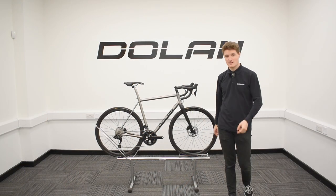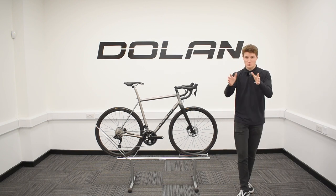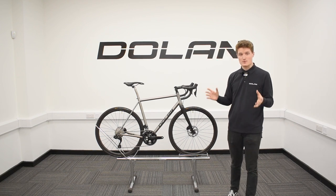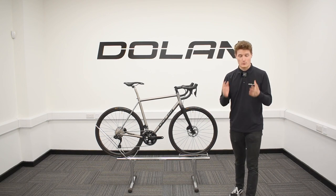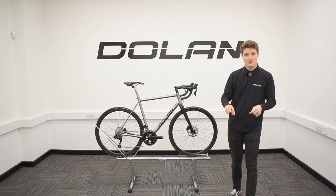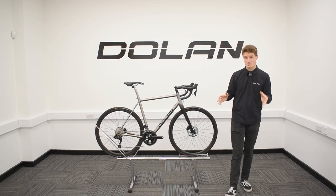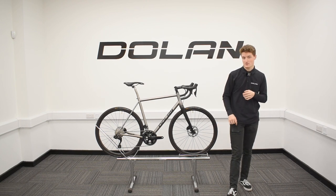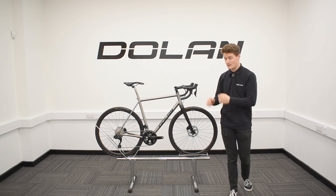So there we go ladies and gents, two birds have been killed with one stone. We've covered our ADX Disc Titanium Road Bike but we've also covered the brand new Shimano 105 Di2 groupset. If you'd like any more information on either of those products, please don't hesitate to get in contact with us by email or by phone and we will help you out as best we can. The ADX Disc link will also be in the description down below, taking you directly to its page on our website. Down in the description will also be our social media channels, so please do follow us for more news and updates about Dolan Bikes. Don't forget to hit that subscribe button to our YouTube channel as well for more videos about all things Dolan. Thank you so much for watching!